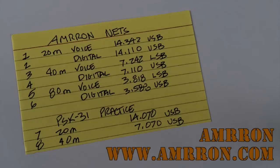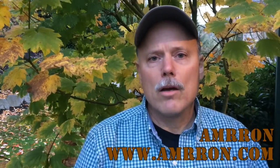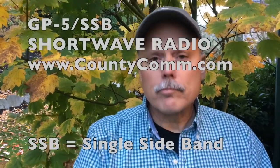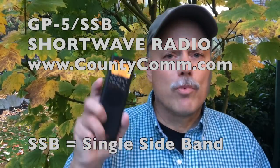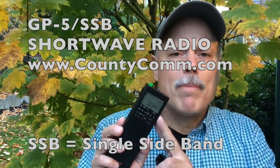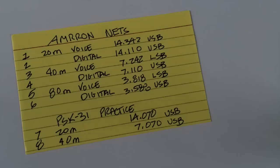I'm getting ready to listen in on the Amron Net. What I'm going to be using is one of my favorite radios — the County Com GP-5-SSB. I really like this radio because it is small and compact, and it is the radio of choice for my go-bag because of its small size. As far as I know, it's the only radio of its size with shortwave and single sideband capability. And that's really important if you want to tune in to the Prepper and Preparedness Nets, then you're going to need a shortwave radio with single sideband capability.